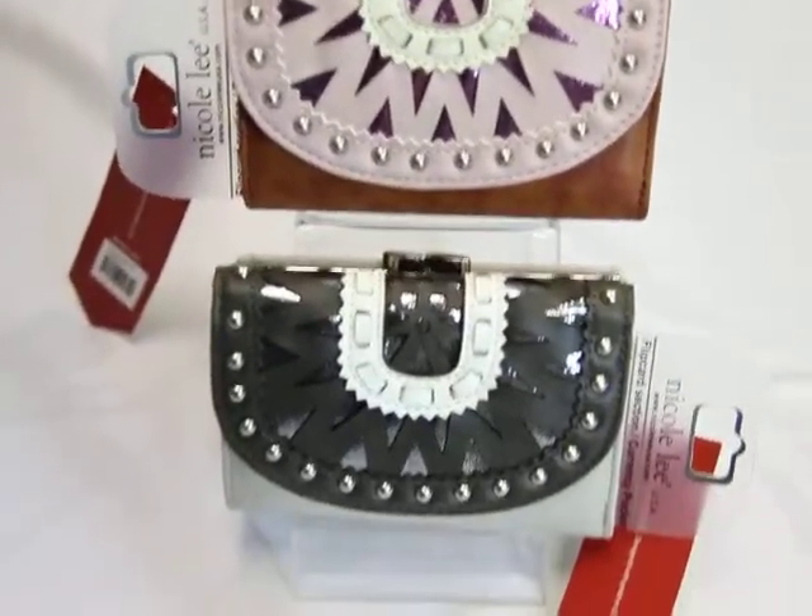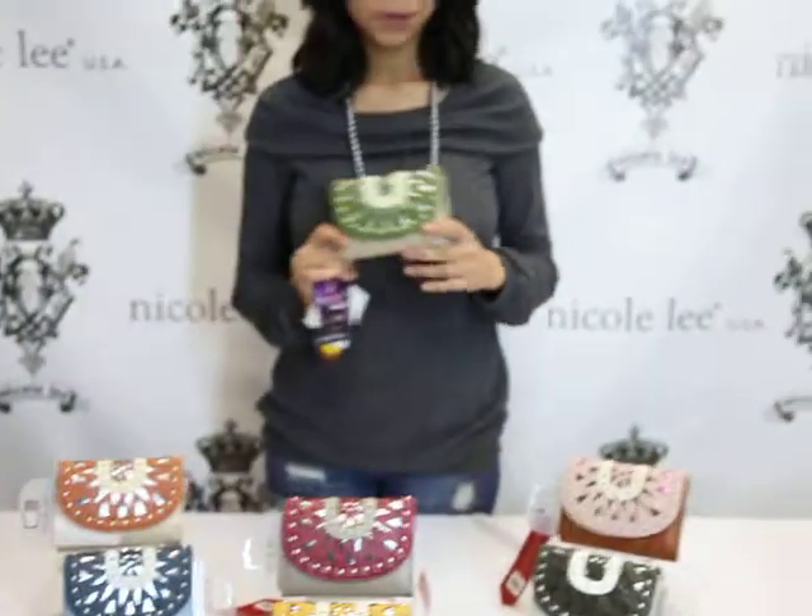So don't forget to order this Retro Cutout Wallet — it's really spacious. The number would be ADA P4060. Order it in any of these wonderful colors off our NicoleeOnline.com website. Thank you.